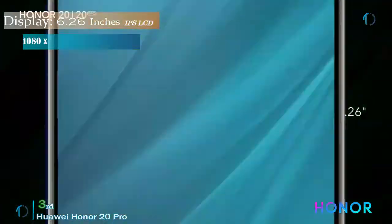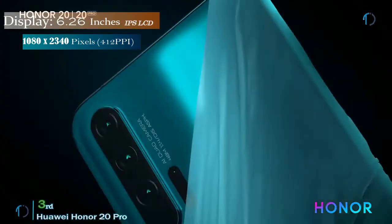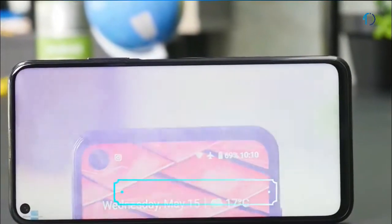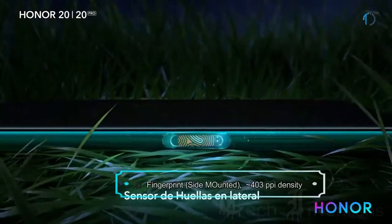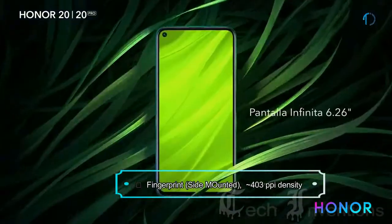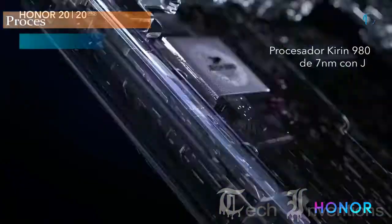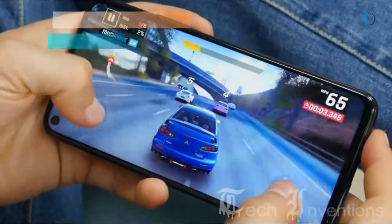The Honor 20 Pro smartphone has a 6.26-inch IPS LCD capacitive touch display with an 84.1% screen-to-body ratio and an aspect ratio of 19.5:9. It has a side-mounted fingerprint sensor with an image density of 412 ppi. The Honor 20 Pro is based on an octa-core HiSilicon Kirin 980 7nm processor and is packed with 8 GB of RAM.